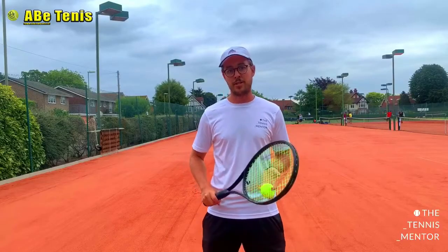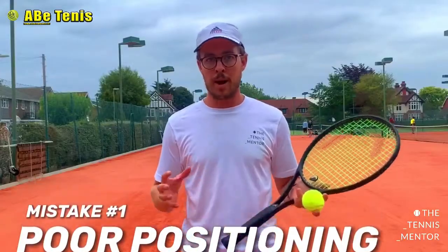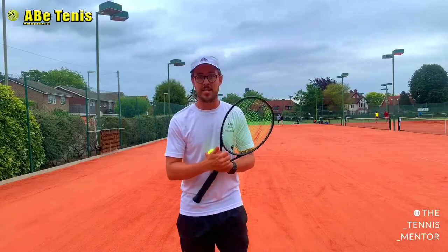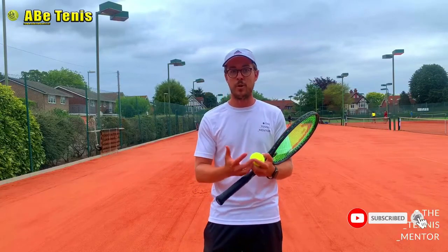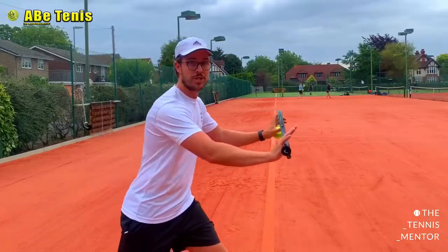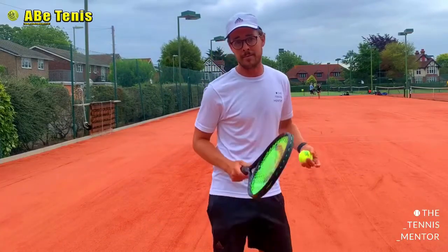The first common mistake is people getting into the wrong position. When we talk about positioning it's slightly different for everybody depending on the grips they're using, but in general everybody needs to make sure that when they hit a forehand they make contact with the ball in front of their body — or in front of their shoes if possible. This is the most stable and strong position to be in to make the shot.